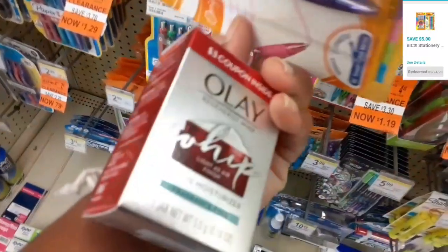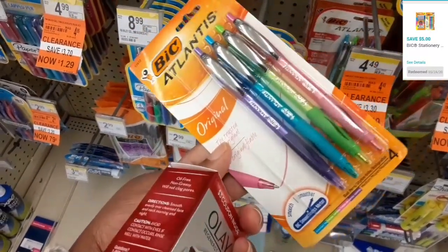So again guys, these are my items that I'm picking up. I'm going to go to the cashier and let's see how it works out.